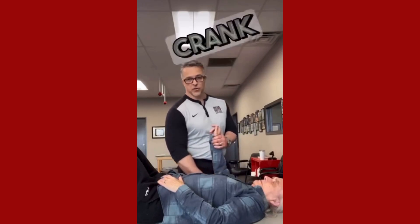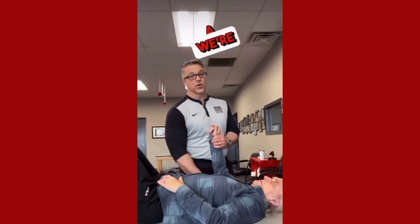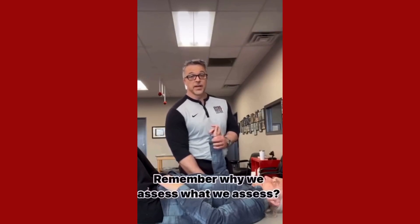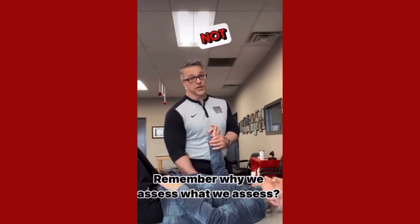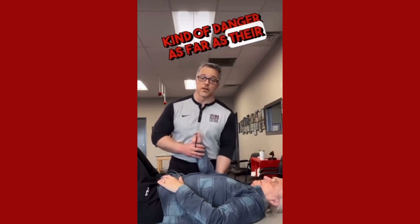So I don't have to crank on her. When we're assessing neuromuscular function, A, we're assessing neuromuscular ability to fire, not gross manual strength. So we don't have to give a lot of force. And B, that will keep them away from any kind of danger as far as their precautions go.